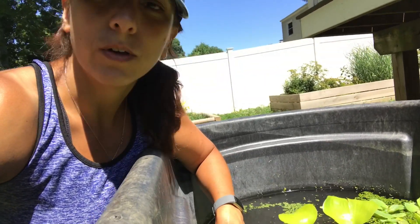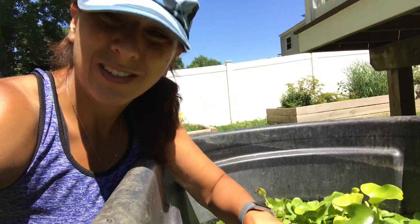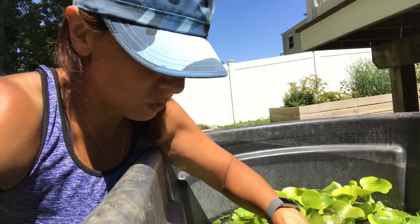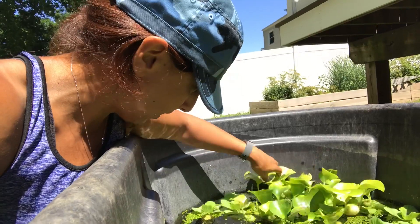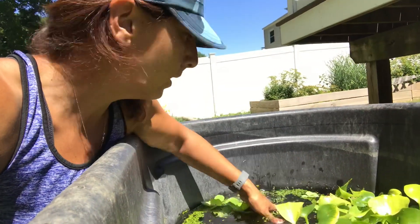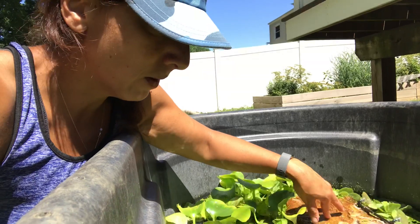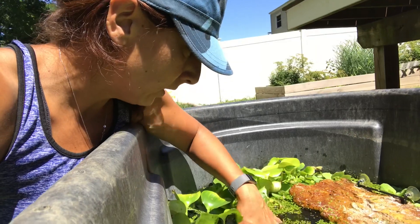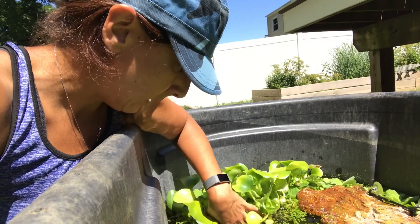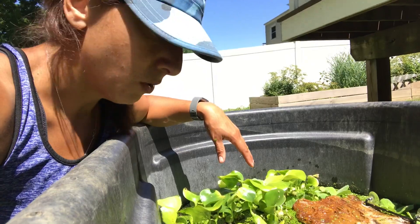We prefer to keep these guys outside for as long as we can. The sun is the best thing for them — it's better than being in a tank indoors. Here in PA they have to be inside for quite a few months because we have a pretty long fall and winter season. They're doing really good out here, though they get a little shy. Inside they're a lot more outgoing — they come over to you when you feed them — but out here they're in survival mode and more reluctant to come over, so I have to really look for them and make sure they're eating.